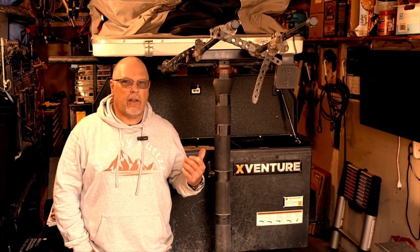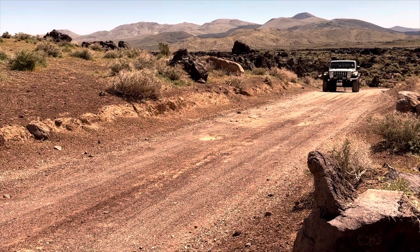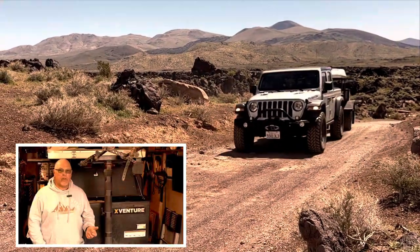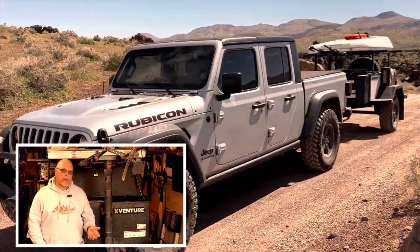Welcome to the channel. In this video I'll show you the gear I carry in my Xventure XV3 off-road trailer. The trailer and the choice of gear allow us to be more comfortable, extend the range of our trips, and carry more safety equipment. Having an off-road trailer adds an axle and allows us to stay well under gross vehicle weight rating on our tow vehicle — in my case either a Jeep Wrangler or a Jeep Gladiator. My Xventure XV3 will follow the tow vehicle just about anywhere it can go on an overlanding trip.